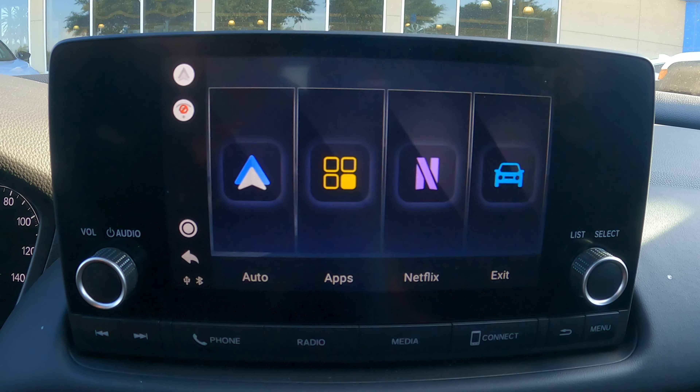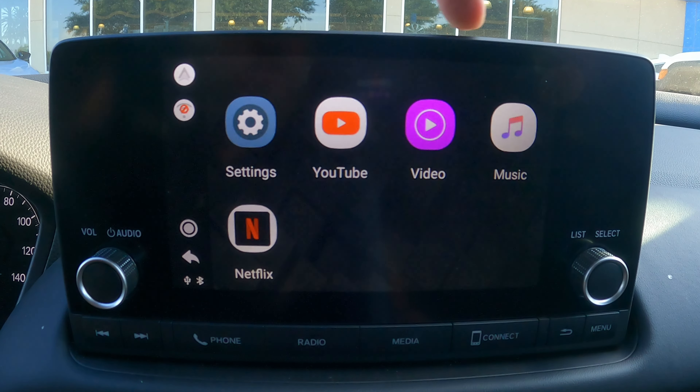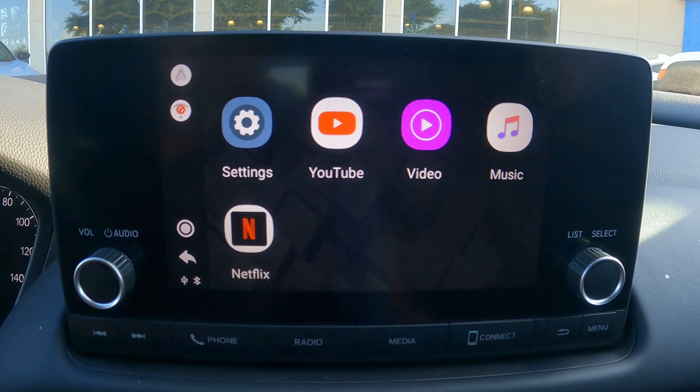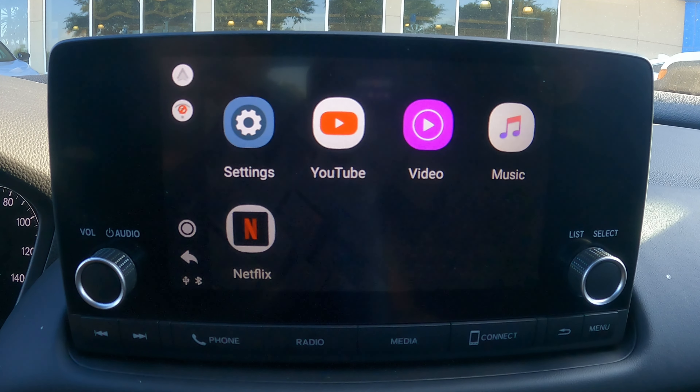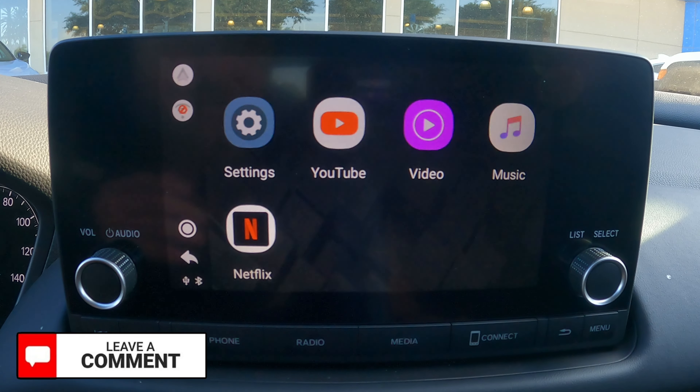App-wise, this is where it's going to limit you as far as what's available. You've got YouTube, any videos that you store, any music that you've stored, and of course Netflix. So if you really just want wireless CarPlay and Android Auto and access to Netflix when you take long drives or are just sitting in the car waiting, hey, for 150 bucks you can get it. Maybe that's worth it to you. Maybe it's not — you decide.